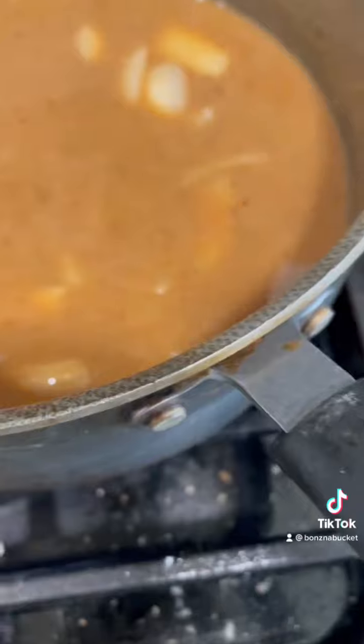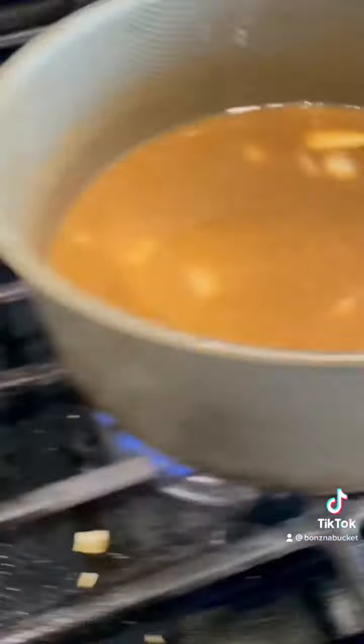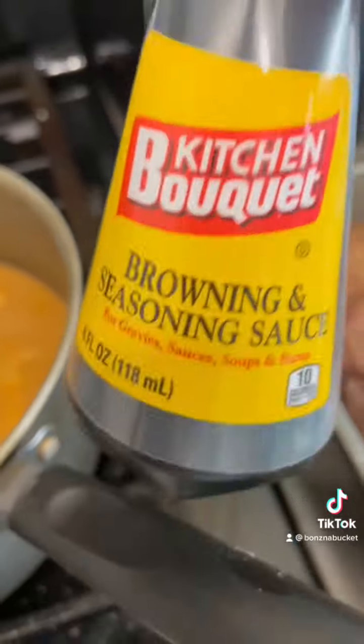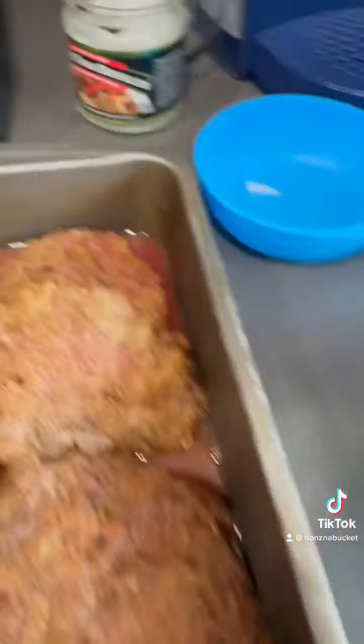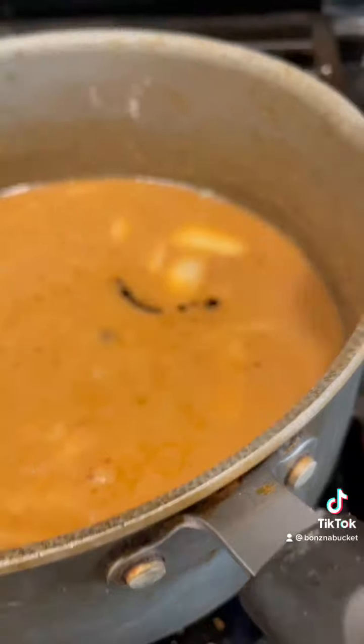This one is made from the drippings of the cube steaks. Now what I've got to do is put my favorite mix in — it's called the kitchen bouquet. I'm going to open this bouquet up and add just a tad of that kitchen bouquet for flavor.